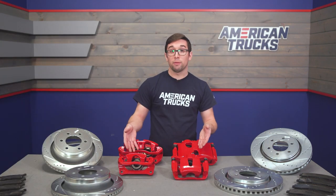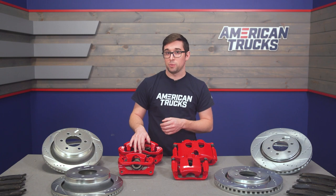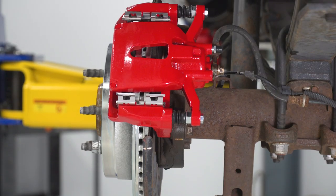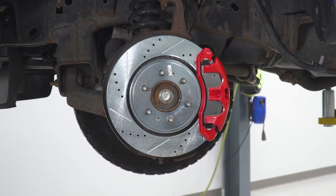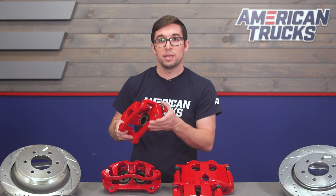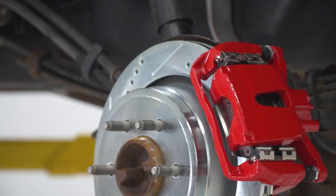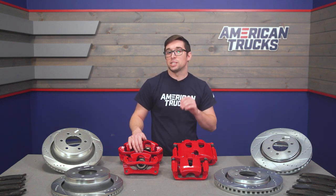We have to talk about the big red elephant on the table: you get a brand new set of calipers with this kit, and they've got a really nice bright red powder coat finish. That gives you a nice little pop of color from the wheel and a lot of peace of mind since you know you've got all new brake hardware. They've already got everything pre-assembled, so you can basically just set these on and get ready to go. You've got dual pistons up front and single pistons in the rear, so you know you'll be able to stop safely and quickly.